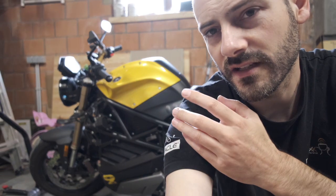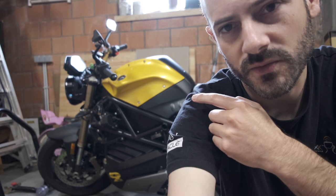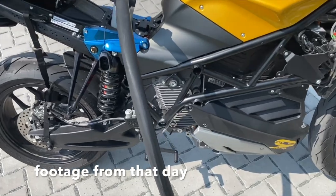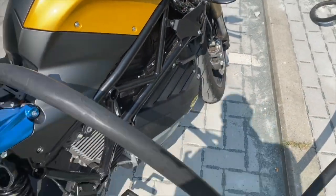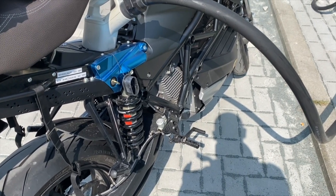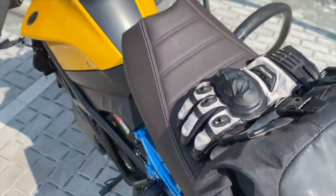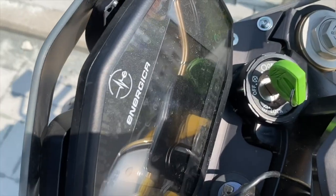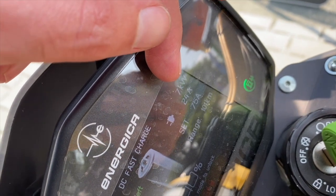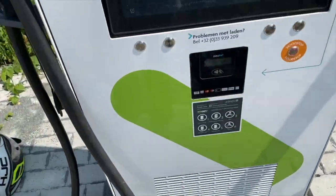It was still only charging at 12, 13, maybe 14 kilowatts — below 50 amps. The last charge was dropping to 7 kilowatts, really slow. I also rode an hour and a half on B-roads away from the highway hoping to let it cool down, but it looks like that did the opposite — the battery icon was still orange and it was only charging at 7 kilowatts instead of 14.